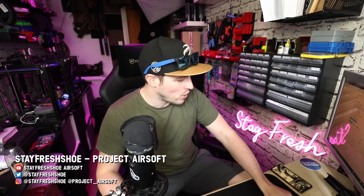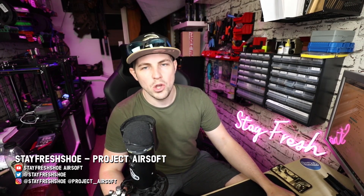Hello Airsoft friends and welcome to this video where I'm going to be talking about customizing your kit to make it work for you. I'm a very big advocate of customizing your kit and making changes, upgrades, and little tips and tricks just to make something work more for you.